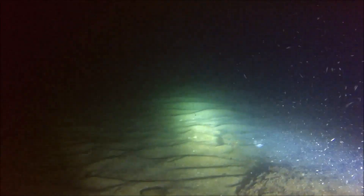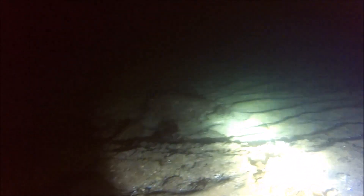One funny part that I had to cut out: I was saying 'where's all the fish?' and then I literally swam into a fish. So that's 1000 lumens.